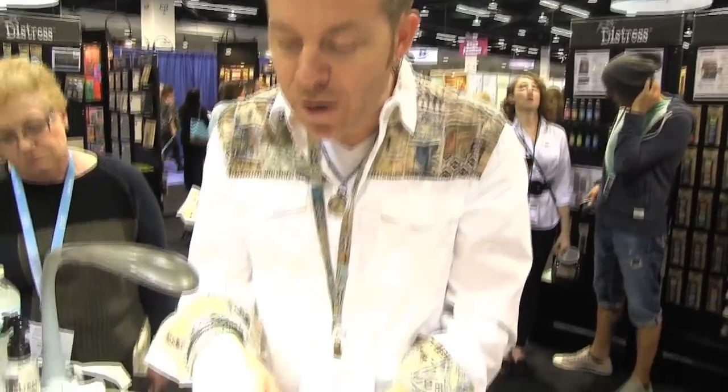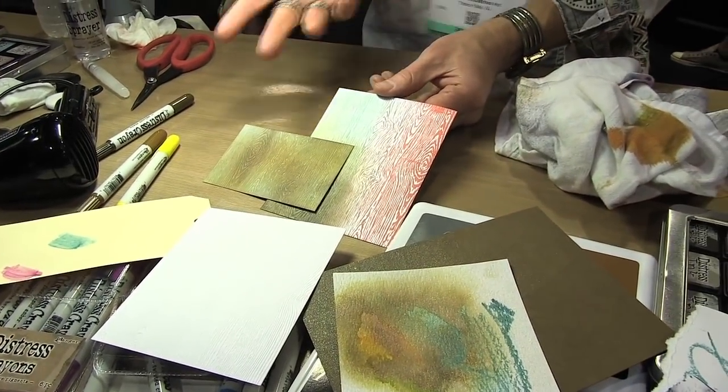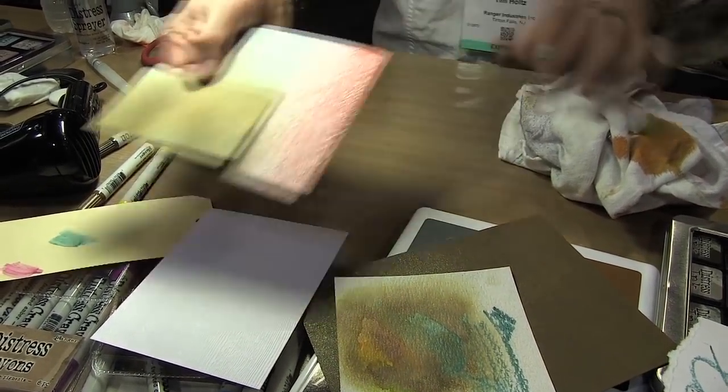And this just creates that resist for our woodgrain. But you don't always have to create a resist — you can also go in with ink, ink blending tools, sprays, anything to create color on that cardstock surface.